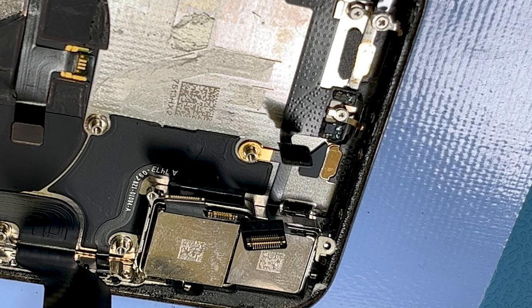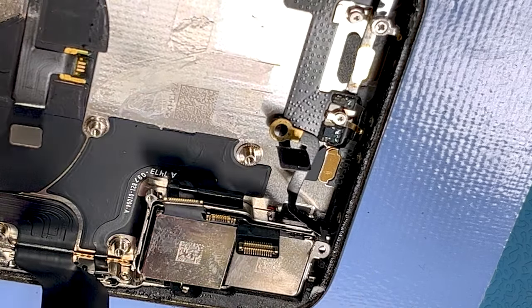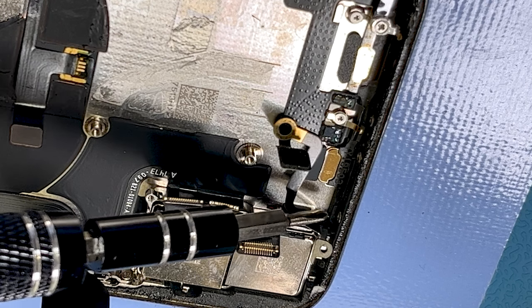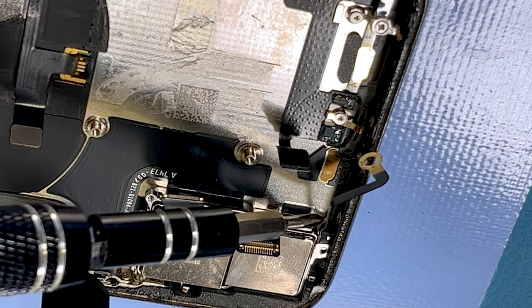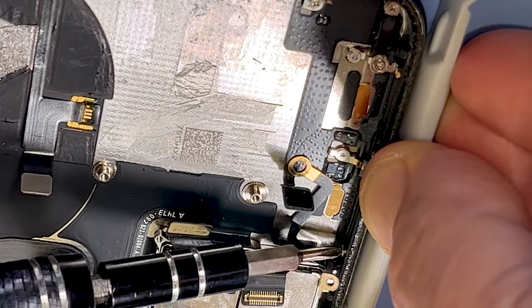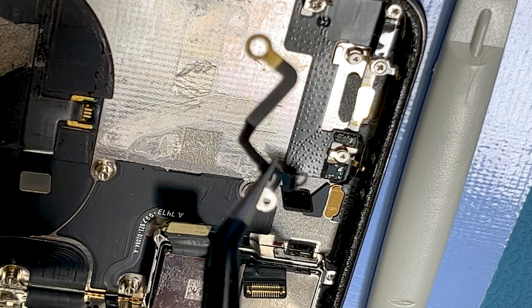Once the adhesive is deactivated, turn the temperature off. The last thing that remains is to take this tiny screw out — that is a Phillips triple zero, not a Y triple zero. So we can get our screwdriver in there and remove it. We can now remove the Bluetooth and near field antenna.